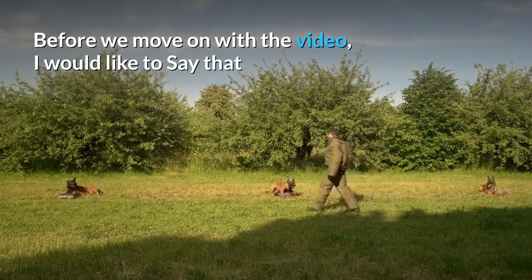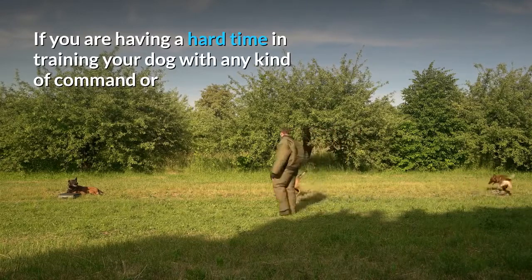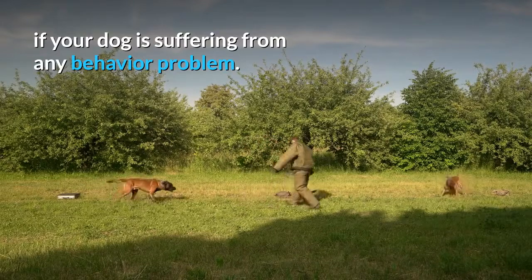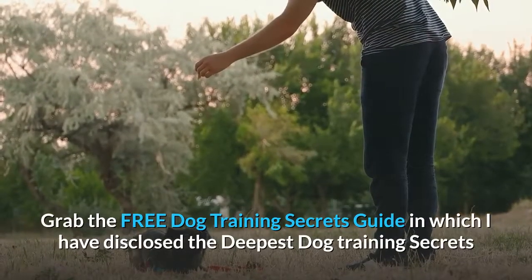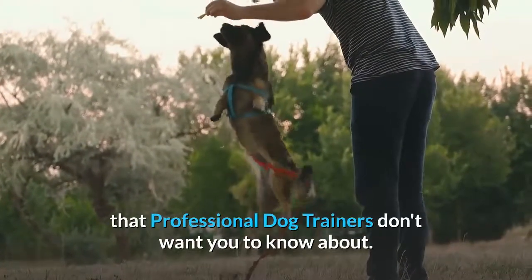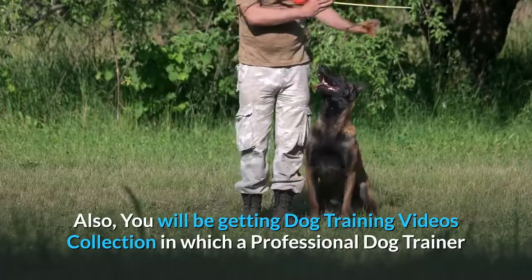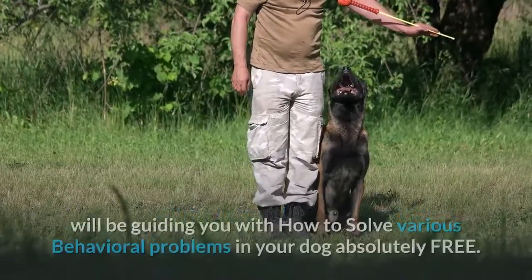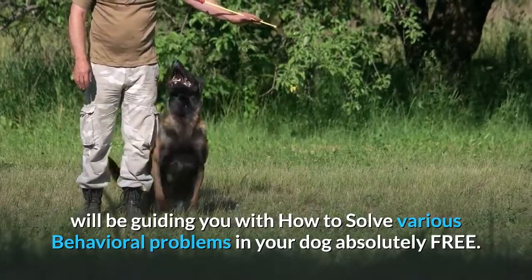Before we move on with the video, I would like to say that if you are having a hard time training your dog with any kind of command, or if your dog is suffering from any behavior problem, grab the free dog training secrets guide in which I have disclosed the deepest dog training secrets that professional dog trainers don't want you to know about. You will also be getting a dog training videos collection in which a professional dog trainer guides you on how to solve various behavioral problems absolutely free.